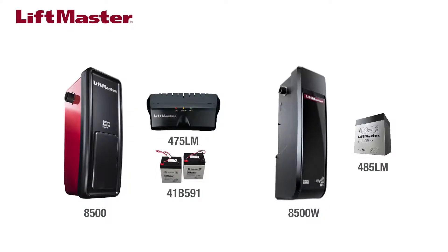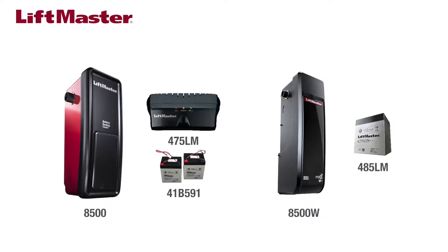And the 8500W, which has an internal battery backup and uses the replacement battery part number 485LM.